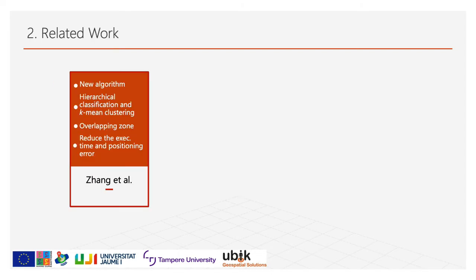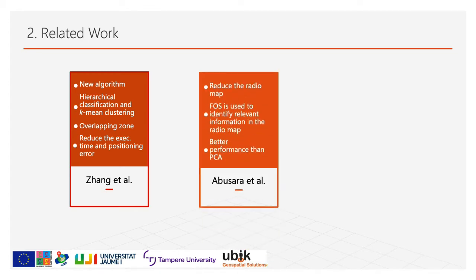Let's see the related work. Shannon Dole proposed an algorithm based on hierarchical classification and k-means clustering. The improved k-means is used to divide the indoor environment into overlapping zones, in contrast to k-means which performs a partitioning of the data space into non-overlapping Voronoi cells. This new algorithm allows a Wi-Fi fingerprint to belong to more than one cluster, reducing execution time and improving positioning accuracy with a low average positioning error. Abusara Dole uses a different method to reduce the radio map by eliminating non-relevant APs. The authors use fast orthogonal search to identify relevant information in the radio map, and as a result, FOS provides better performance and lower positioning error than PCA.